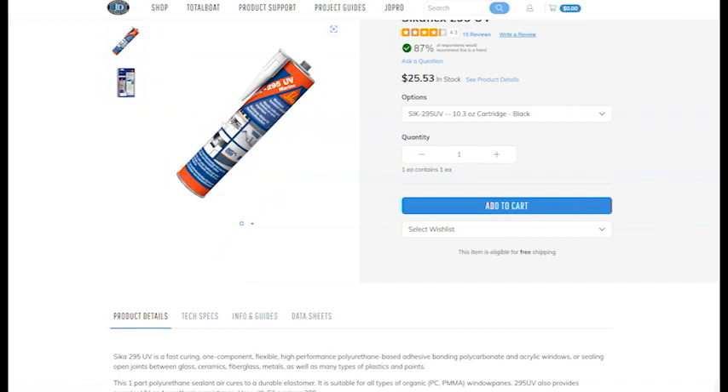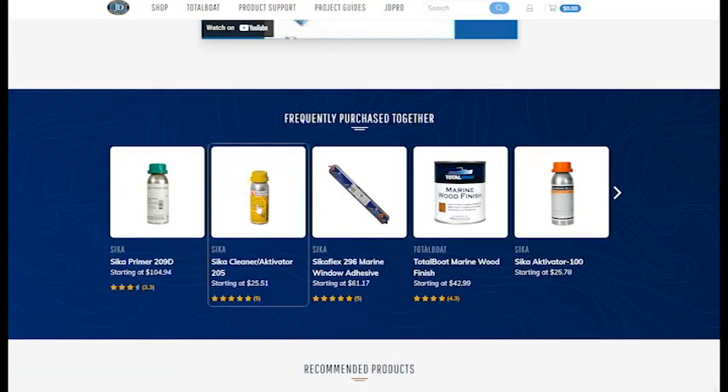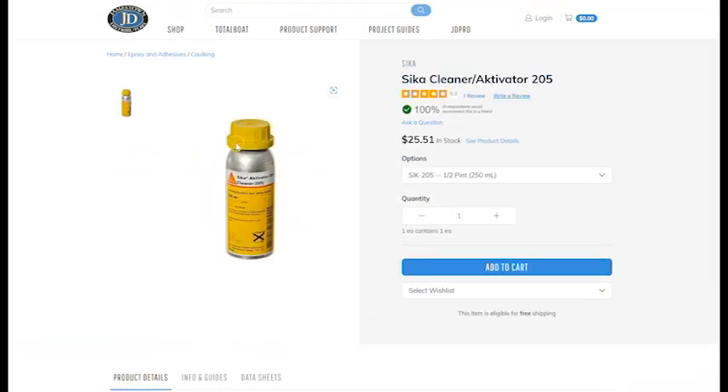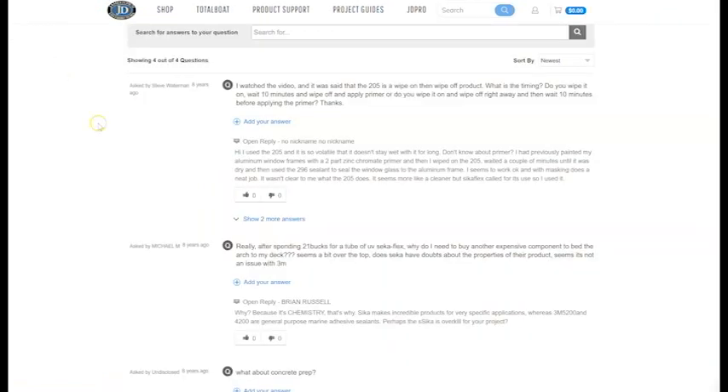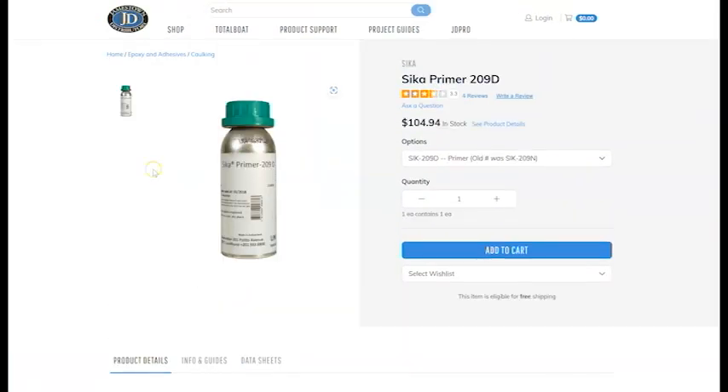Here's the product we're going to use: Sikaflex 295 UV for ultraviolet protection. It goes with the cleaner/activator 205, and then the most important one is the 209 primer — and you can see from the cost of it that it is very important. Do not do it without the primer.